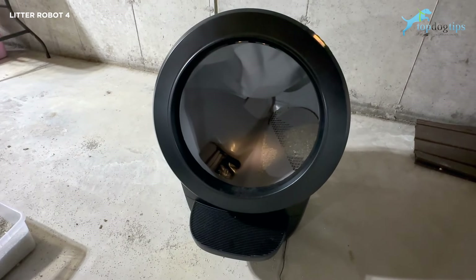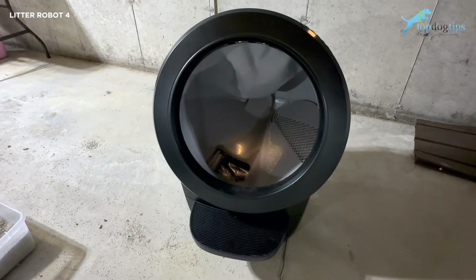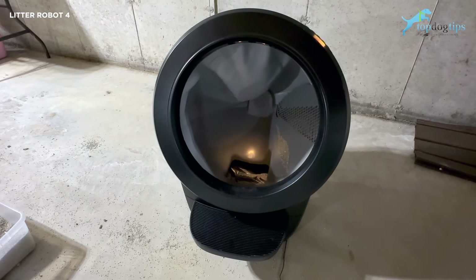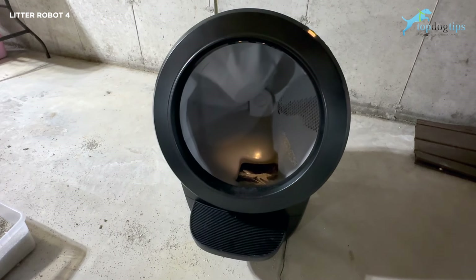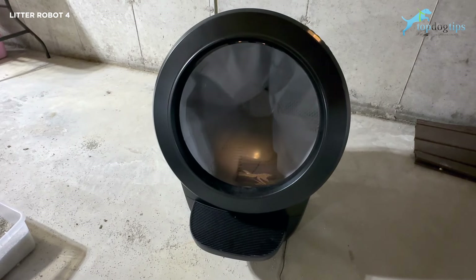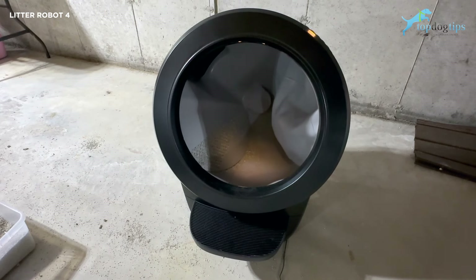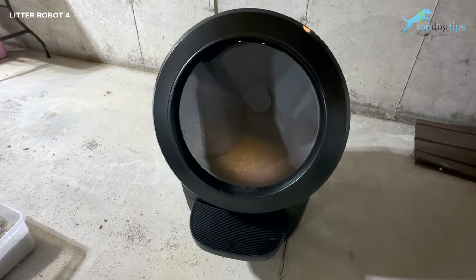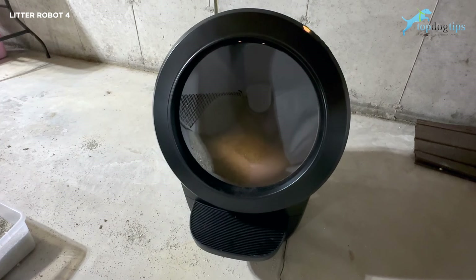You can get a litter hopper add-on to keep extra litter, where it'll basically self-feed the litter and always keep it at an optimum level without you having to refill it every day or two. There's also an optional odor trap system which drastically helps reduce any smells. I don't think you'll have issues with smells as long as you change the bags regularly, because it is a tightly sealed drawer — I don't notice any smell issues as long as you're changing the bags every day or two depending on how many cats you have.